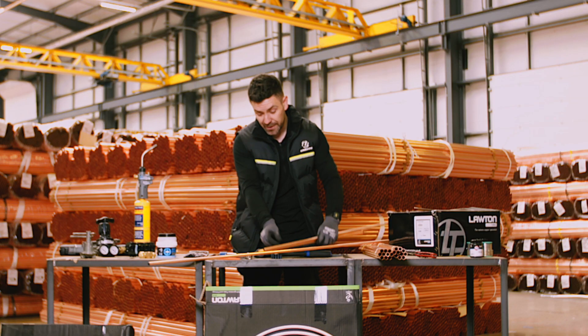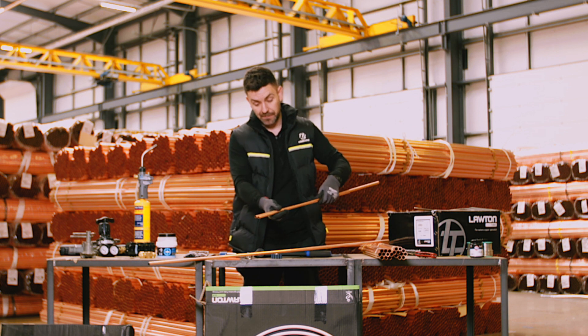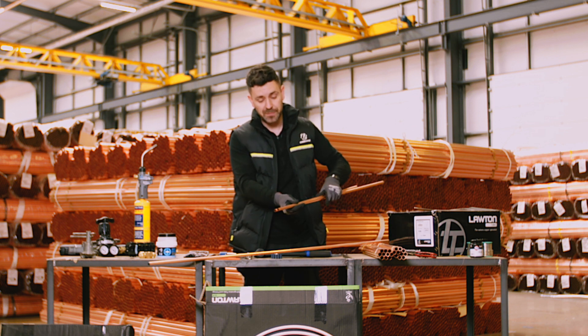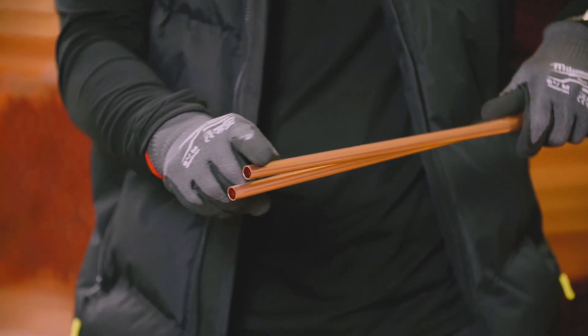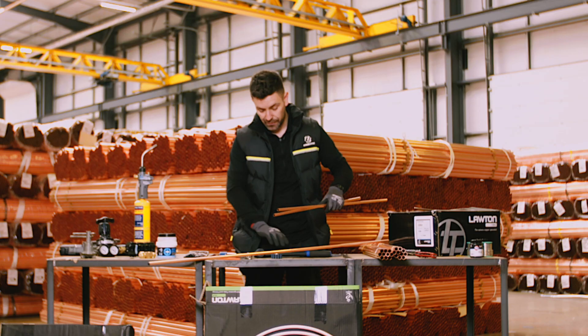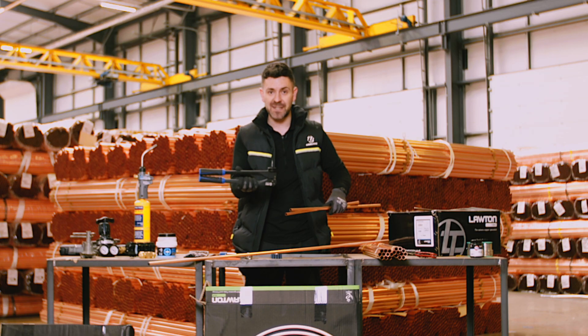Once you've deburred the pipe - this is a semi-hard or hard-drawn pipe. So in order to join this together, we need to expand one side of the pipe. For that, we use a tube expanding tool.